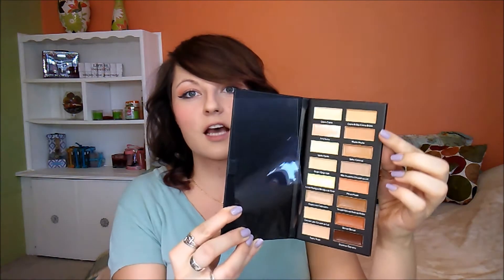Next thing in here is a Collection Concealer Palette. I personally don't really use a lot of cream contouring — I don't really use a lot of contouring period. But this is what it looks like on the inside — it has a ton of different shades for contouring and color correcting maybe. I'm not going to be able to use every single shade in here, but I'm sure I'm going to get use out of at least a few of them.